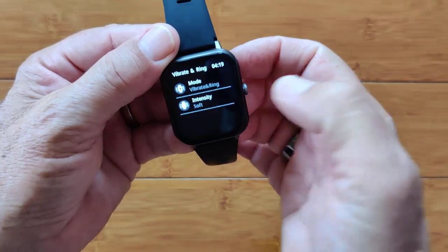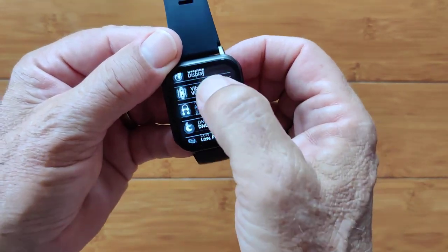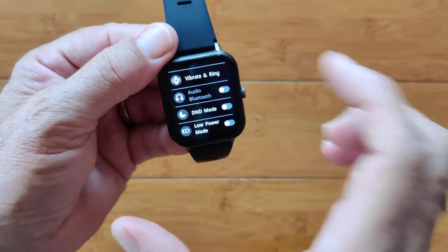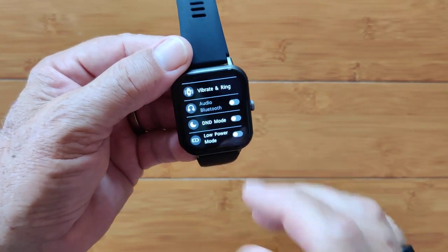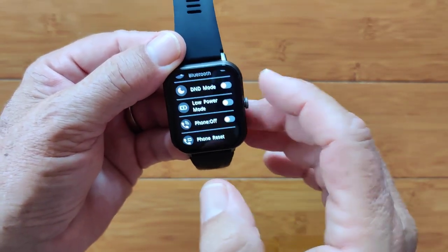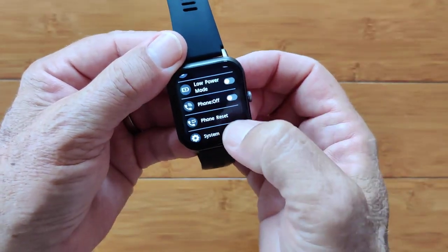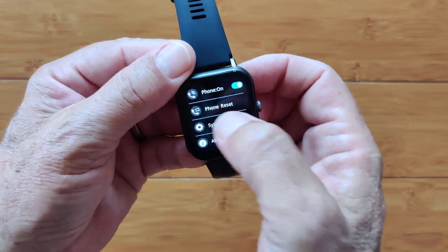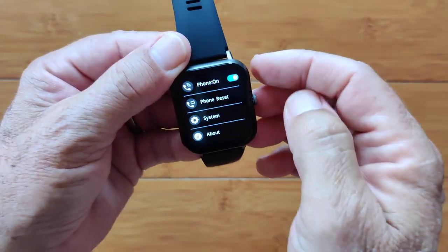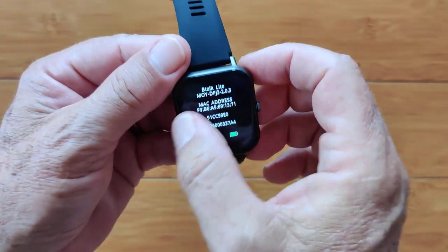In settings: vibration ring with intensity from soft to strong. Audio Bluetooth turns on after you've enabled the phone capability and Bluetooth-tethered the watch for audio — that's different from Bluetooth tethering for the tracking app. Do Not Disturb mode, low power mode, phone on/off, phone reset, and system options for restarting, powering off, or factory resetting the watch. And in About, you can see the version info for B-Talk Lite.